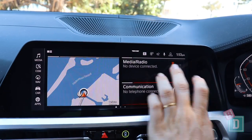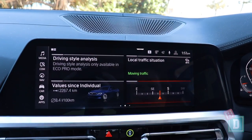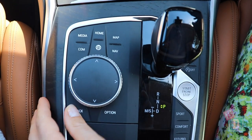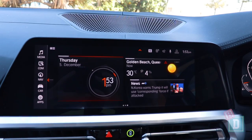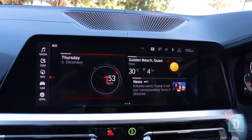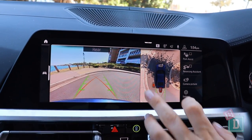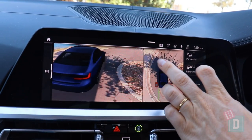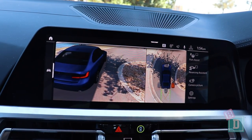The media system in the BMW 3 Series is easy to navigate and use. You can either use the touch screen or the rotary dial down in the central console. You can add Apple CarPlay and Android Auto for an extra $600. When you put it into reverse, the camera image is lovely and clear. You can change the angle of the camera using the touch screen and turn the parking sensors on and off with a button on the right-hand side of the screen.